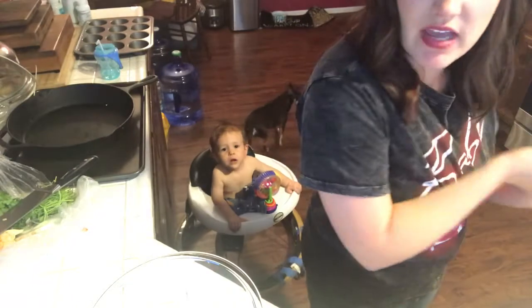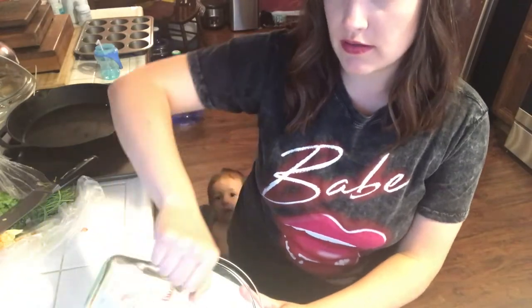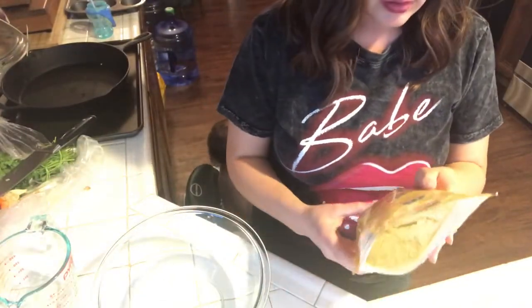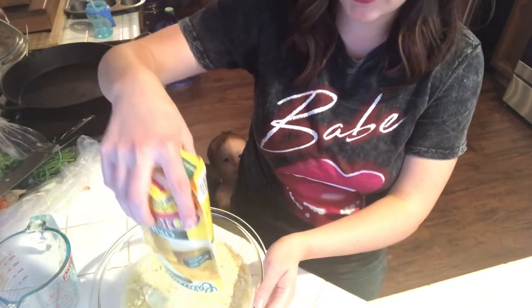Now I just need a bowl — this is super easy. I'm gonna preheat my oven to 375 degrees Fahrenheit. The first thing you want to do is combine one and a half cups of water, then pour in this whole pouch of mix. Super easy, that's why I love it.